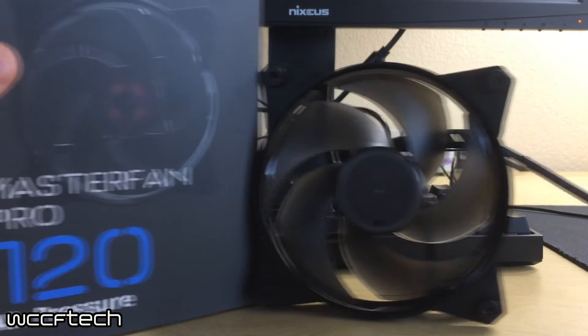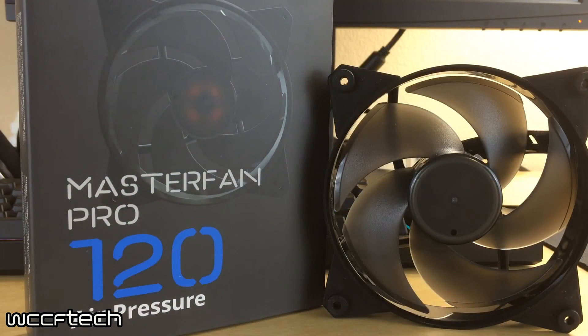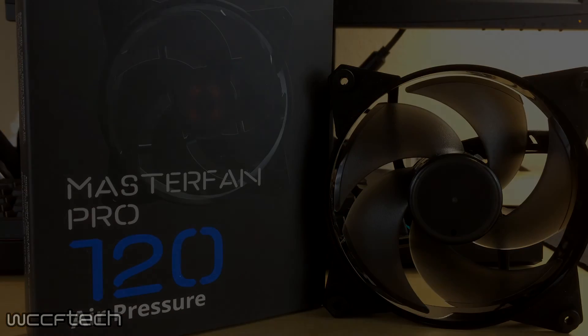There you go — that has been the Master Fan Pro Series from Cooler Master, specifically the 120 millimeter models. As for performance, stay tuned — as soon as I can get back to the test bench, we'll have these strapped to the 6800K with a couple different coolers to see which one pairs best with which type of cooler. If you found this video informative or entertaining, feel free to like and subscribe, and drop any questions in the comments. We'll catch you in the next video.